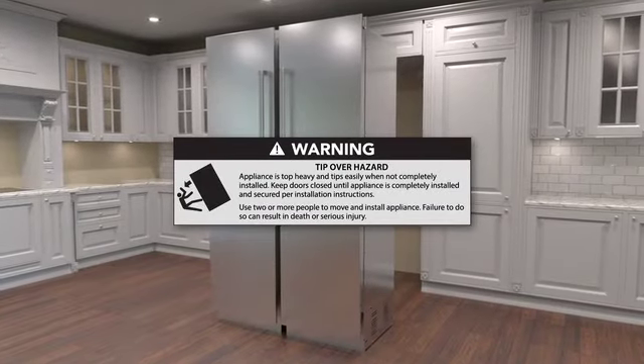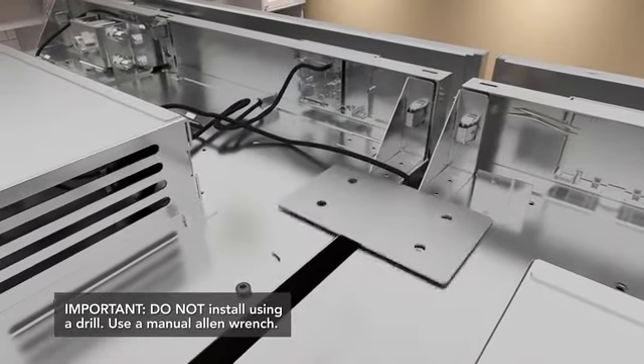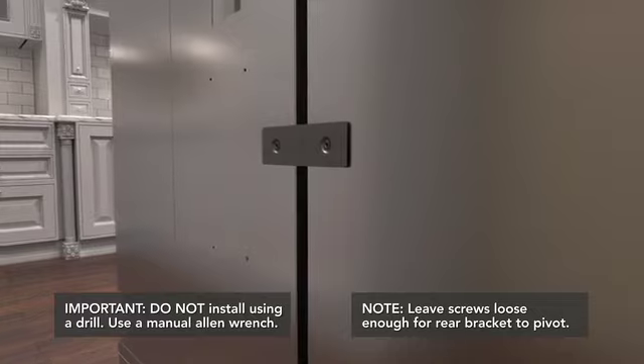Remove the units from the pallet and position them in front of the cutout. Install the top connecting plate using the provided screws. Install the rear connecting plate using the provided screws.